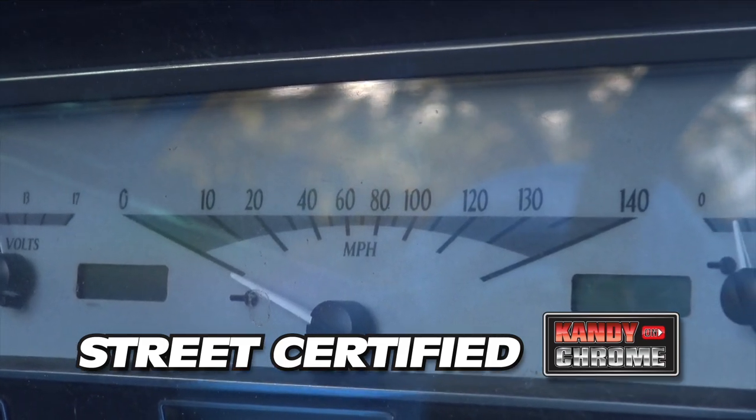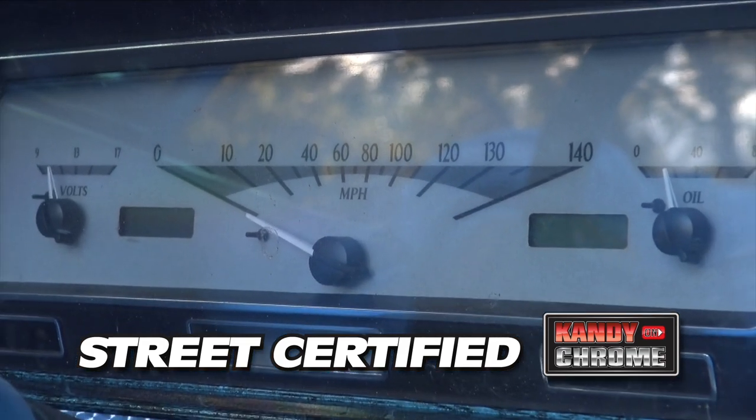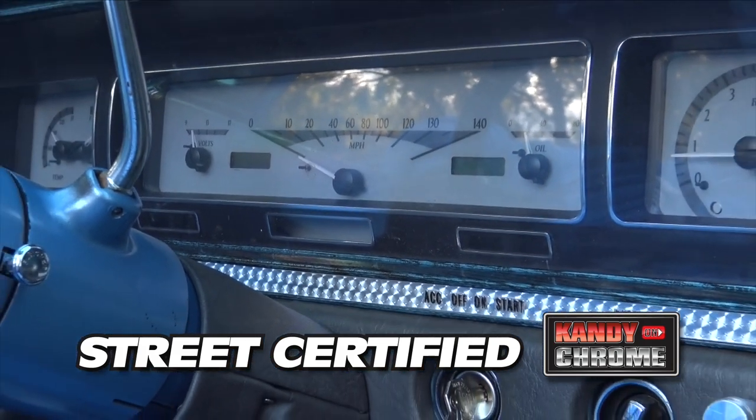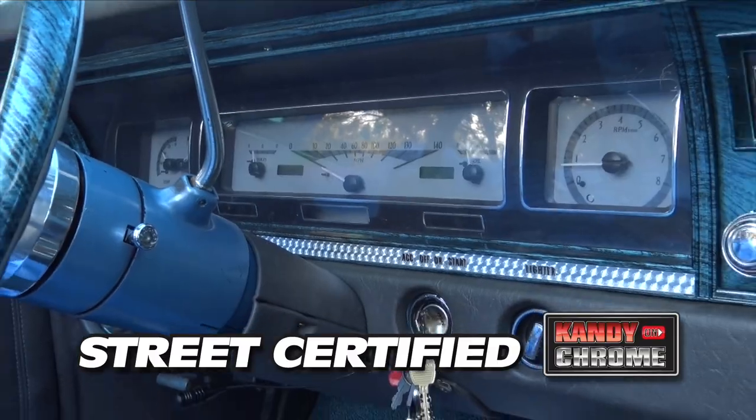What gauges are these? This is the VHX Digital Dash — blue in color with the brushed finish. Original bezel, just the upgraded Dakota Digital.